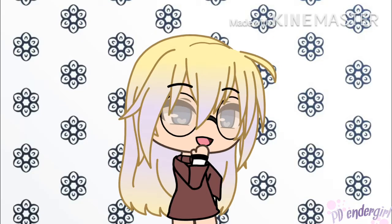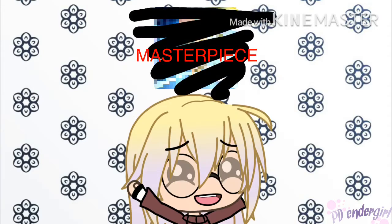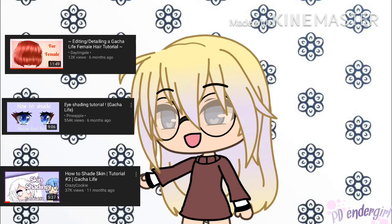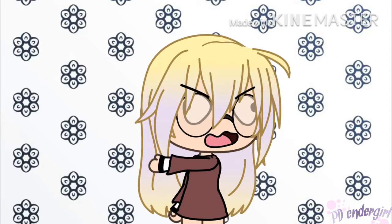Hello ladies and gents, guys and girls. Today I am going to be following these three gotcha editing tutorials to make a masterpiece. We've got one for the hair, one for the eyes, and one for shading the skin. All the video links are in the description down below. Now come on, let's go.